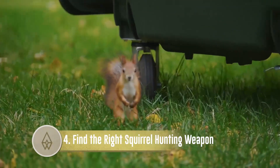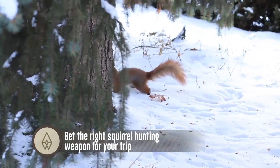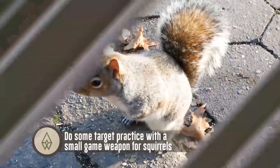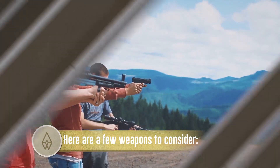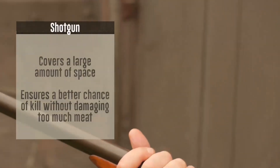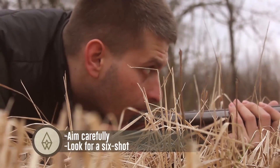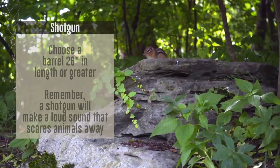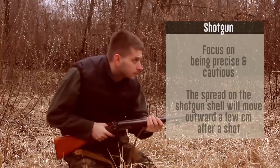Find the right squirrel hunting weapon for your trip. Do some target practice with a small game weapon for squirrels. Here are a few weapons to consider. Shotgun: covers a large amount of space, ensures a better chance of kill without damaging too much meat. Aim carefully and look for a clean shot. Choose a barrel 26 inches in length or greater. Remember, a shotgun will make a loud sound that scares animals away, so focus on being precise and cautious.